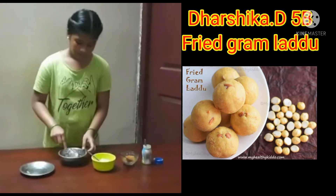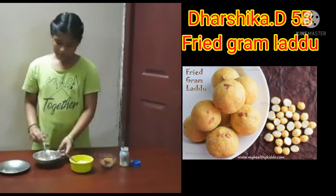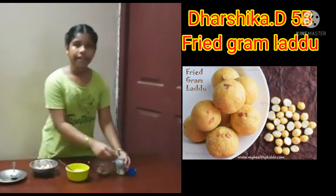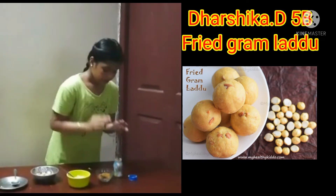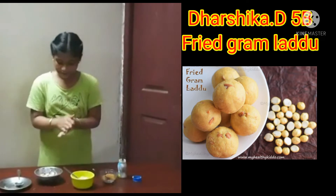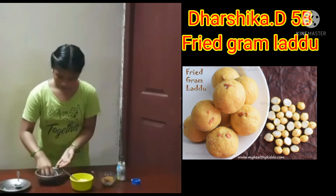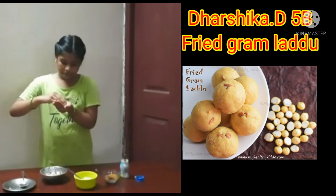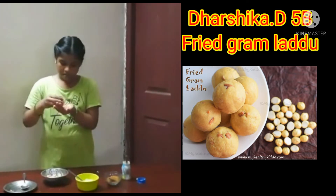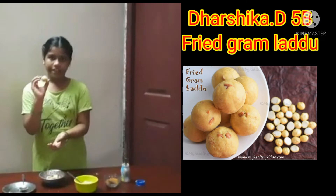Mix it well. Take some amount of ghee and put it in our hand and spread it. Take some mixture and press it well. We get the fried ground laddu.